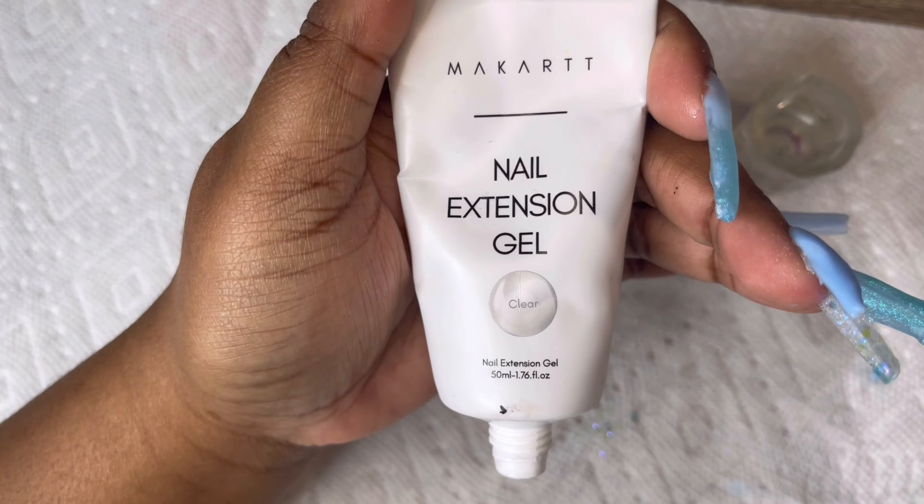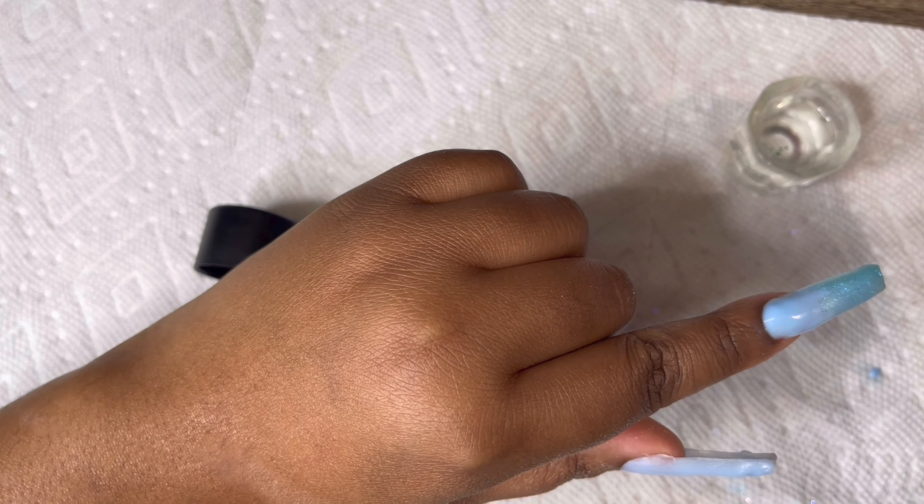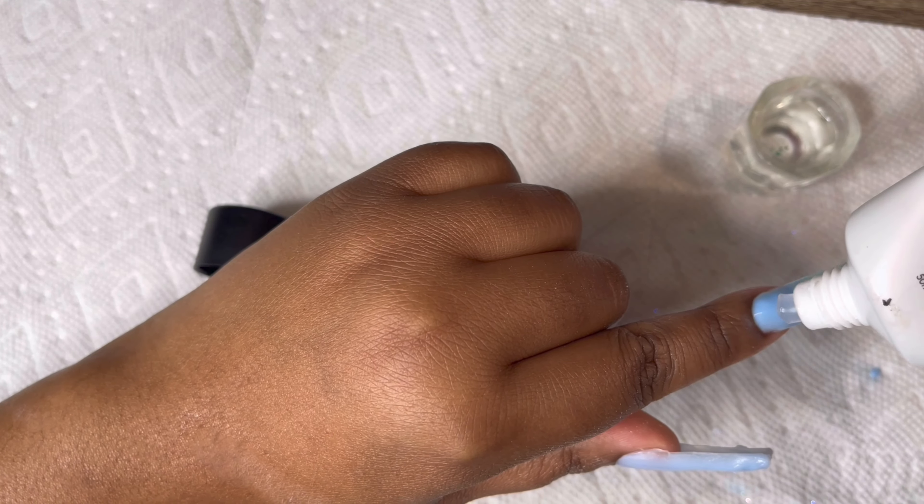Now I'm going to take my clear nail extension gel by Makartt and encapsulate all three of these nails. I'll let some music play so you guys can see how I encapsulate these nails.